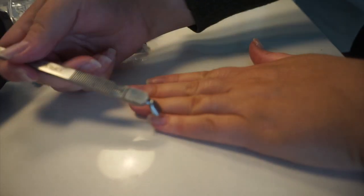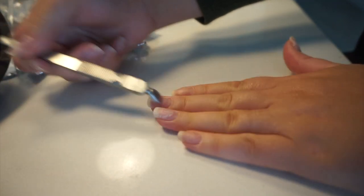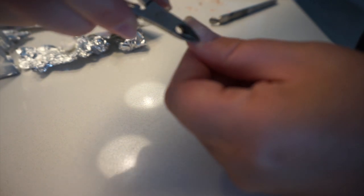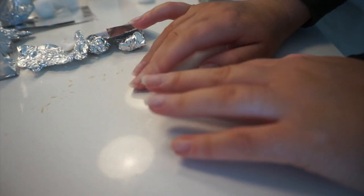The next thing I do is push down my cuticles. You can soak your hands in a bit of warm water first — this helps to soften the cuticles. Then I use some handheld cuticle trimmers to trim the cuticles and also trim off the side skin that's all dead. You have to be really careful to only get the dead skin and not clip skin that is thriving.